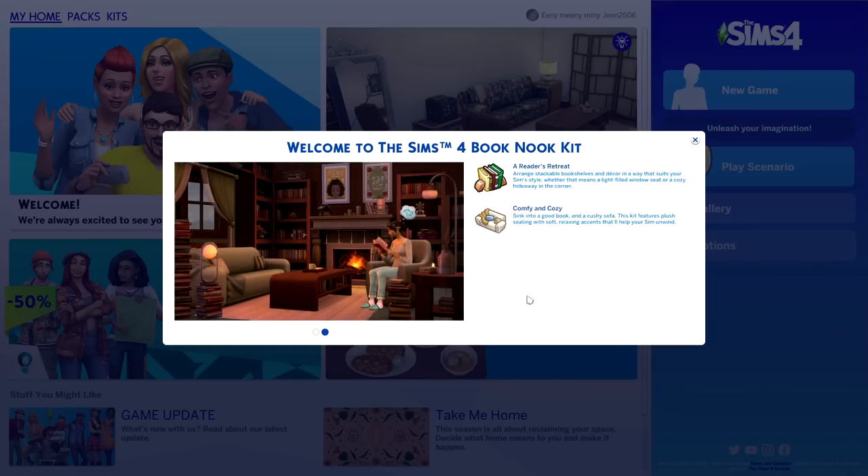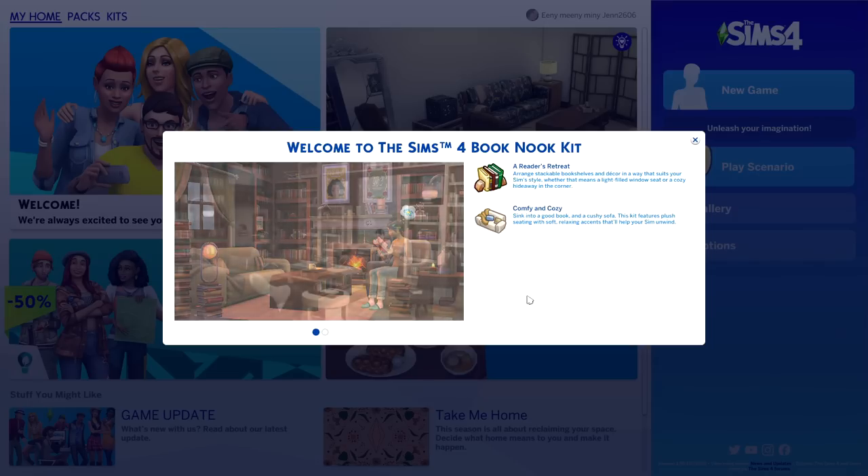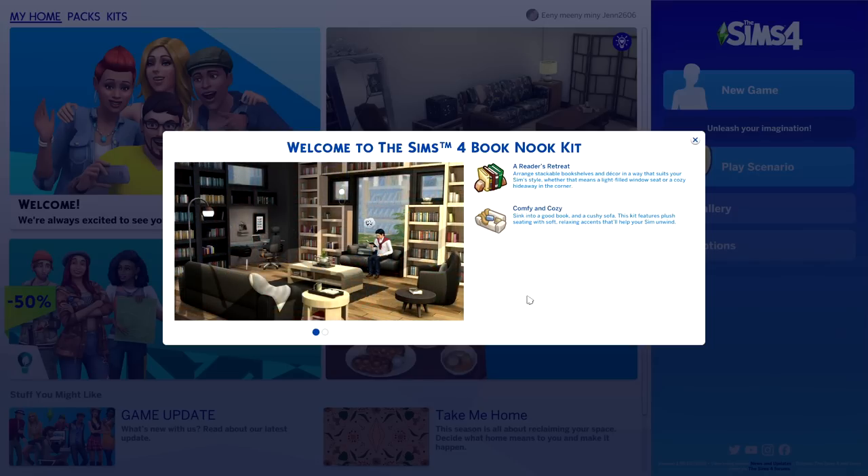This particular kit features a bunch of modular bookcases, which is great if you want to create a built-in look. We also have a brand new couch which looks really promising, a beautiful armchair, a loveseat, some other miscellaneous items and decor, and a brand new lamp that also looks really cool.